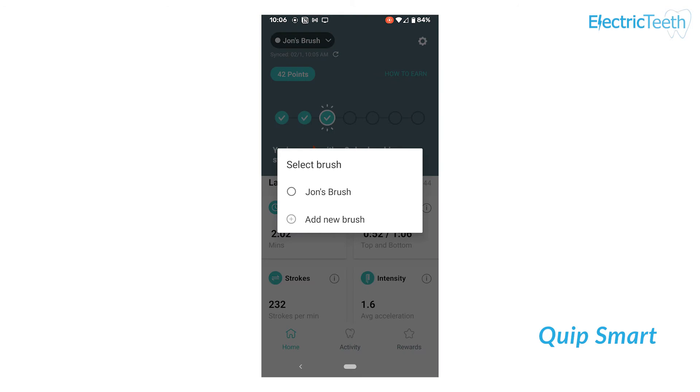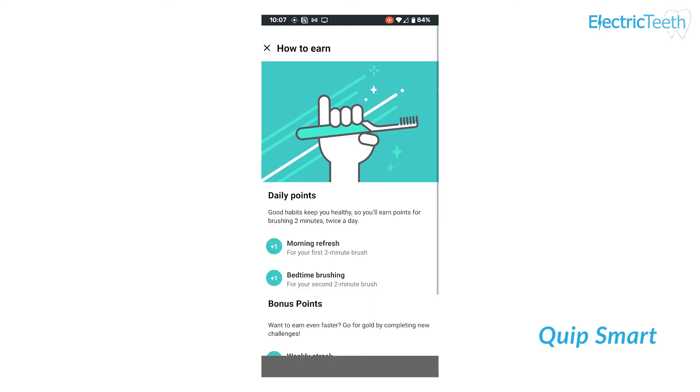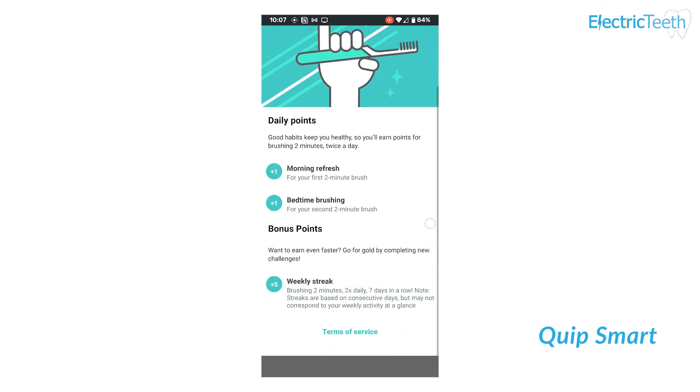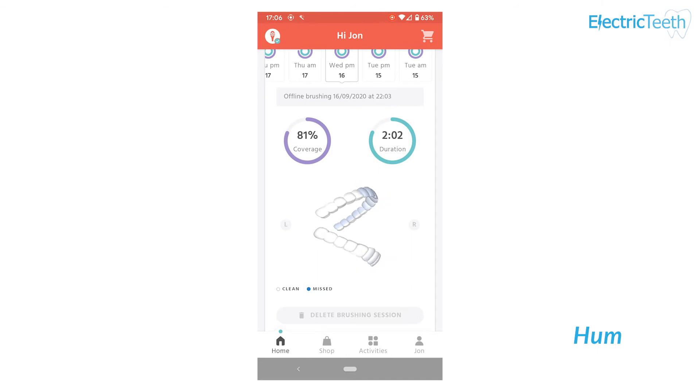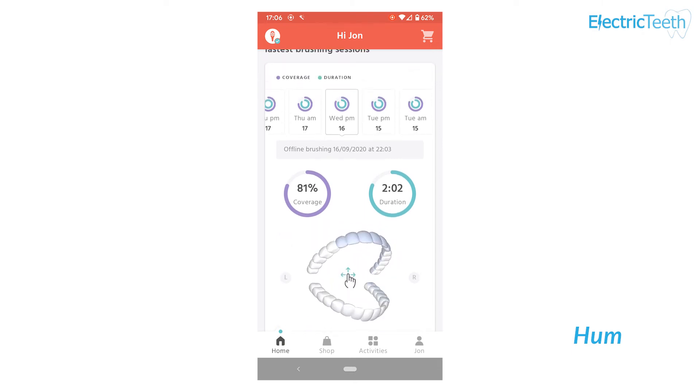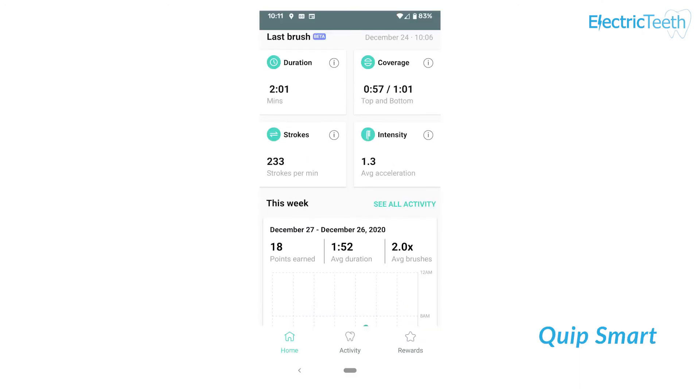One of the key features of both toothbrushes is that they are smart — both have Bluetooth connectivity and connect to a smartphone app. Where the Hum wins out is real-time feedback and visualisation: you can see on screen as you brush the position of the toothbrush, which teeth you have and haven't cleaned, and real-time tips such as rotating the brush head to a 45-degree angle. Quip is geared to sync data post-brushing rather than in real-time, which is a key advantage of the Hum.